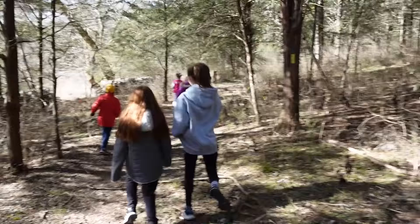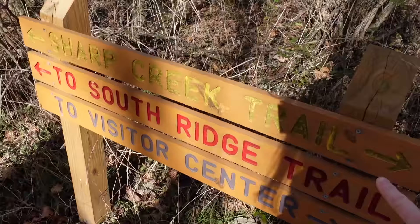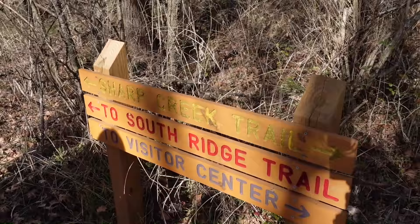Let's go! We are staying on the Yellow Route, Sharp Creek Trail. You guys have to help me make sure we stay on the Yellow Route. I have a tendency to get lost when I'm hiking, but it helps that everybody knows we're staying on the Yellow Route. We're looking for Yellow Route markers everywhere.